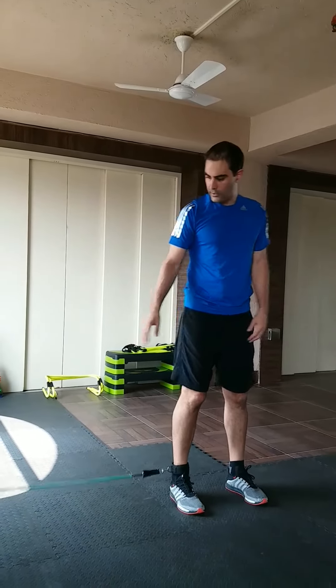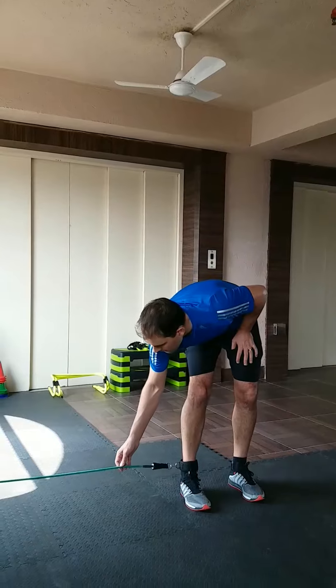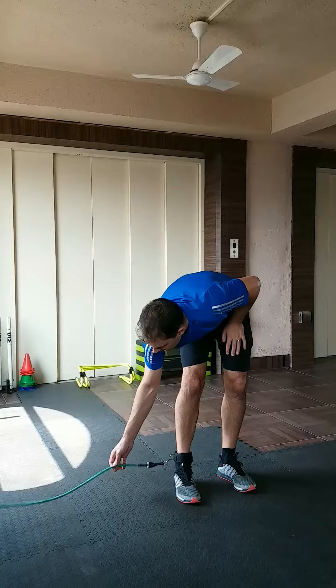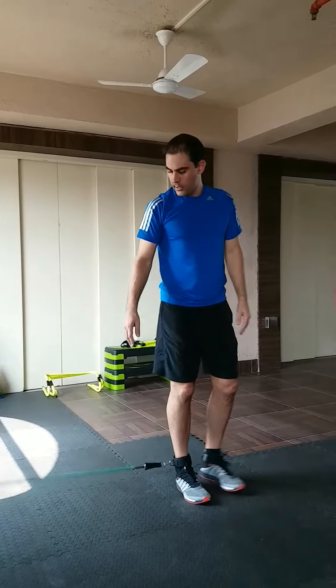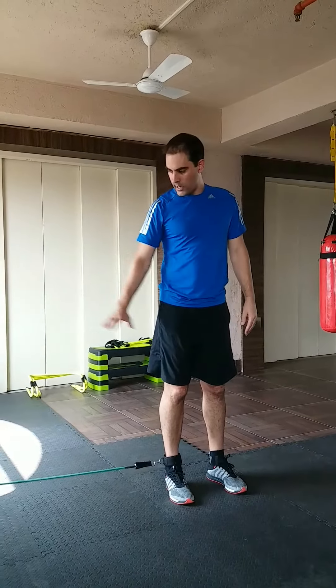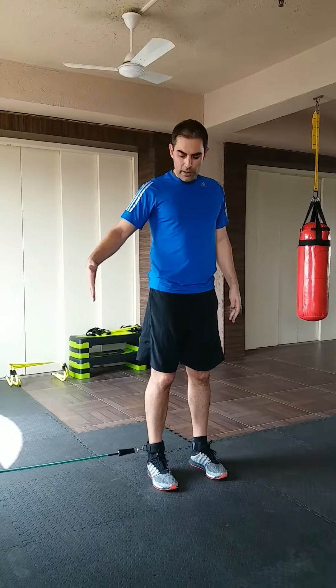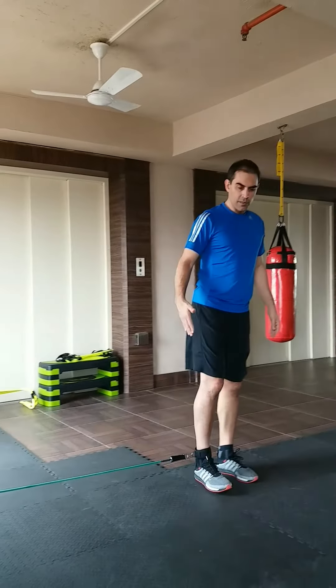From that position, move away from your attachment point on the wall so that there is no slack in your band. If you're standing too close, your band will have a little sway to it. You need to stand so that there's just no tension in your band at all — this is a good starting point.